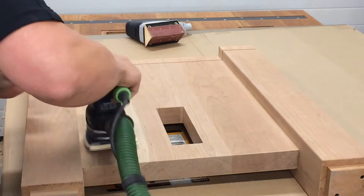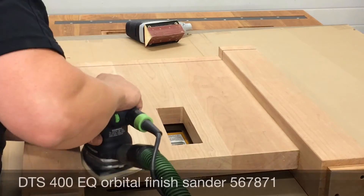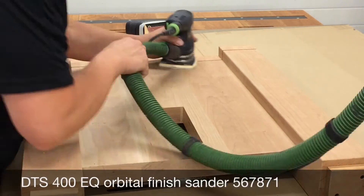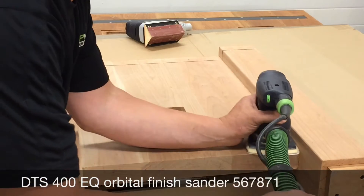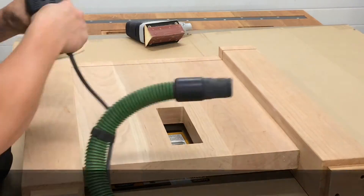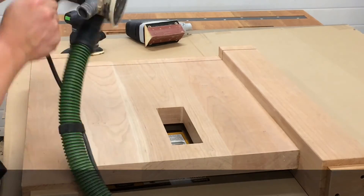This is the Festool DTS-400EQ orbital finish sander. It sells for $255 and it's just a great all-around sander. It's a small, compact, and lightweight sander with a short stroke, which gives you a super fine finish and makes it great for working in those tight areas.